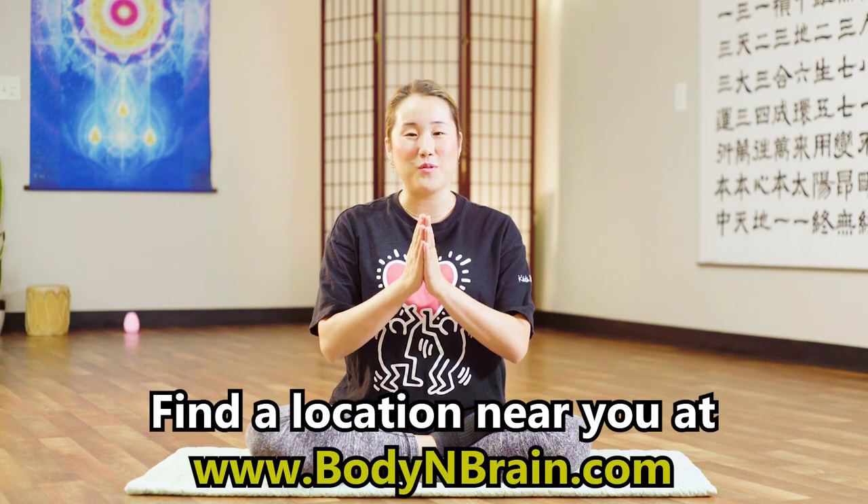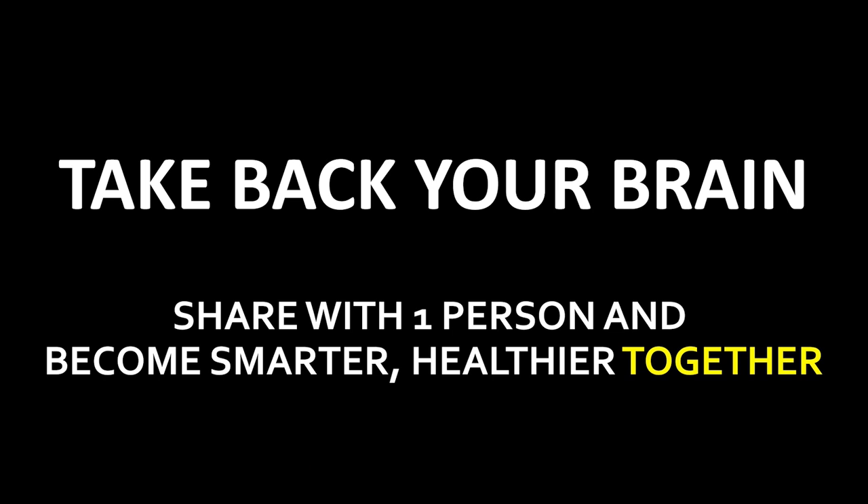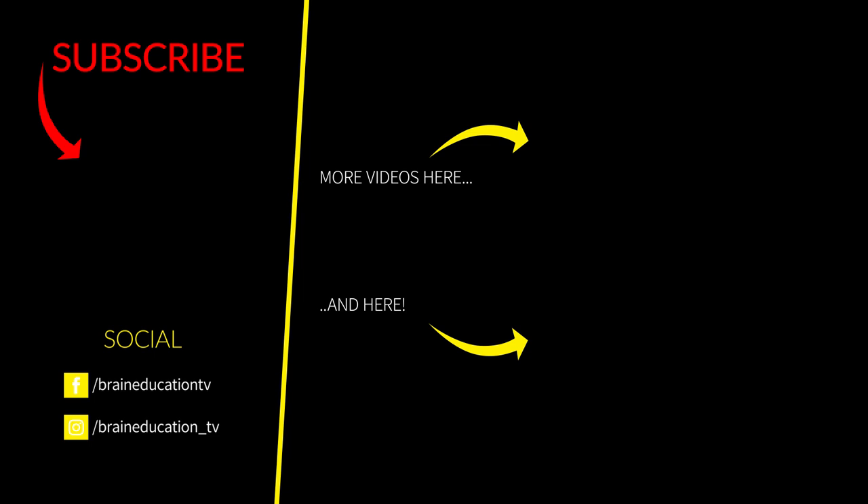Relax your hands on your knees. Close your eyes for about 5 seconds and feel your body. Do you feel tingling from the top of your head down to your tailbone? If not that much, do you feel tingling at all? And if so, where do you feel it? Notice the changes in your body. You did a great job. To experience a full one-hour brain education based yoga class, please visit a local Body and Brain Yoga studio near you. See you next time.